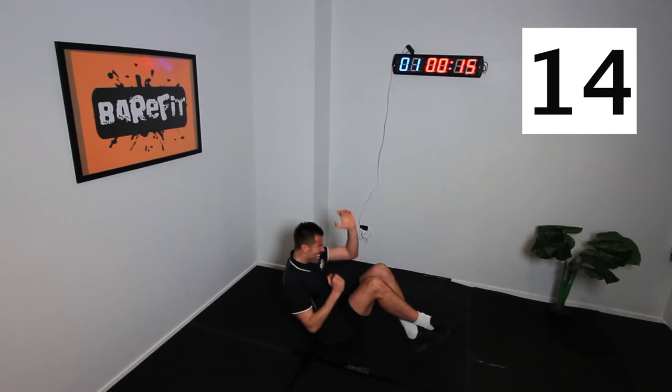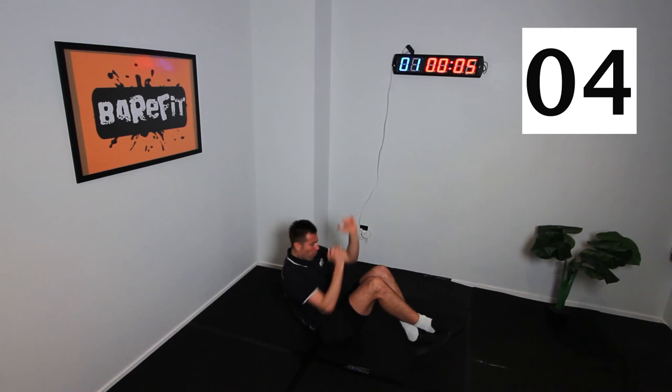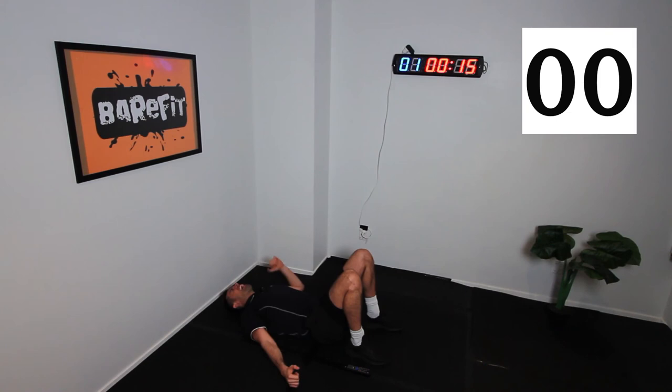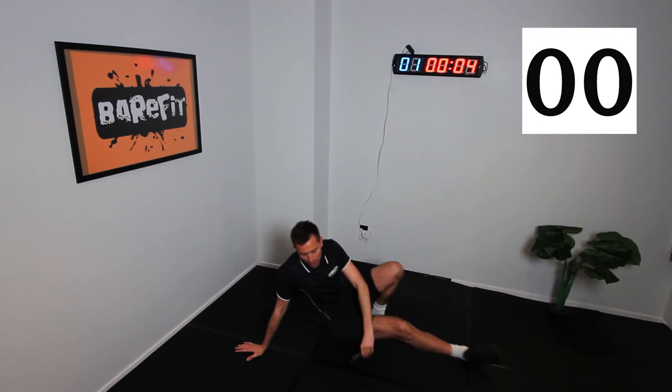Come on, Meadowbank, let's do this. 15 seconds, let's go all the way. Ten, nine, eight, seven, six, five, four — faster, team, faster. Three, two, one — and lay back and feel great. Team, well done on that workout. You've done amazing. If you liked it, don't forget to hit subscribe on the BareFit TV channel. There might be another workout out there that really fits your goals and what you're trying to achieve. Hope you enjoyed and we'll see you on the next workout. Take care for now.